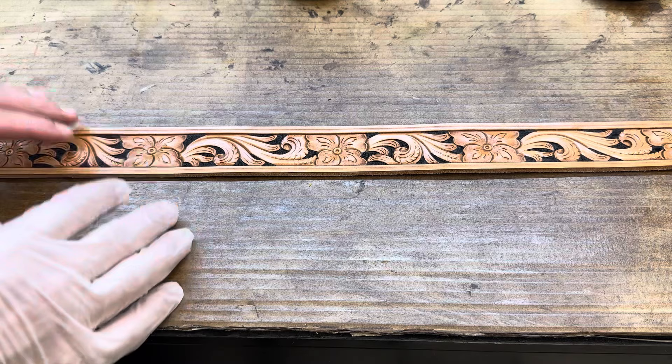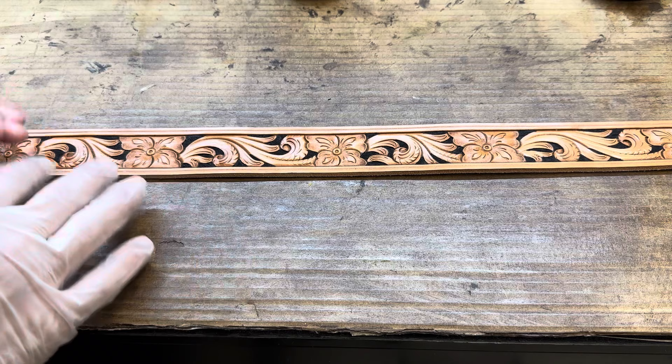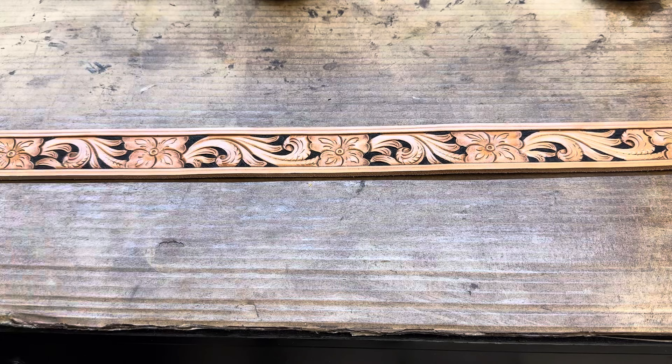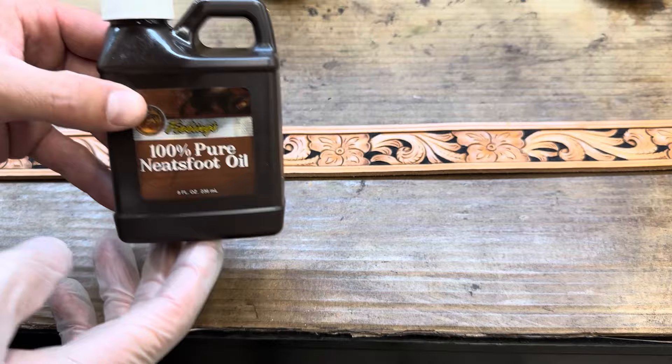The first thing after I got done tooling it, it sat and dried so the moisture is out of it. Next I came back with Thebean's Black Pro dye and we dyed the backgrounds in here. Once those were dyed, immediately afterwards I came back with 100% pure Neatsfoot oil and put a nice heavy coat of that on there.